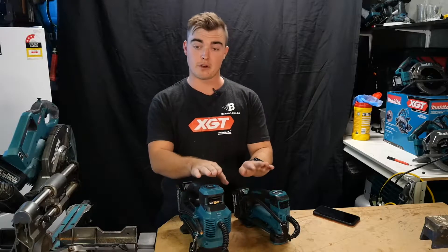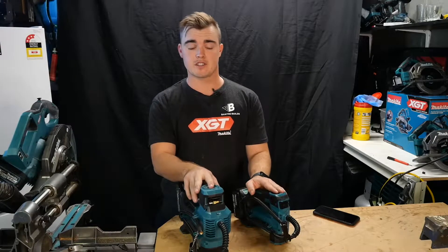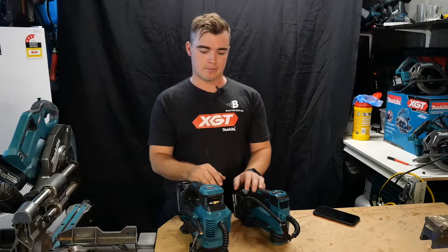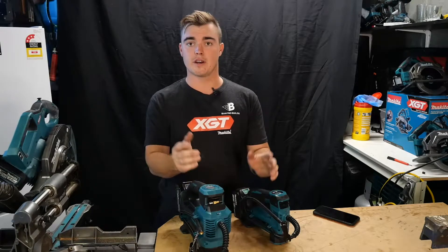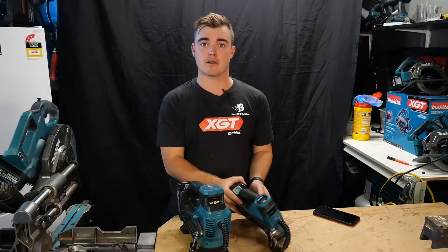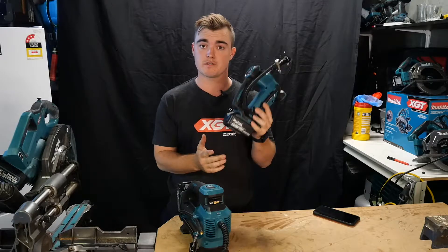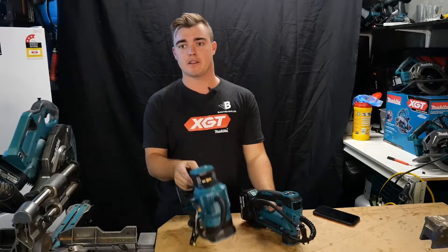A few quick specs: they've both got digital readings on the top so you can set your different modes to PSI, bar, or KPA, along with plus or minus buttons to go up and down the scale. In New Zealand, we're paying roughly $200 for the 18 volt version and about $300 for the 40 volt.